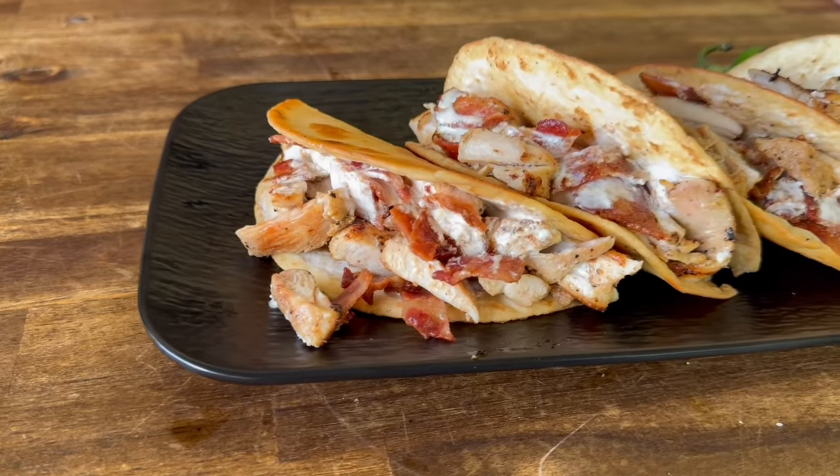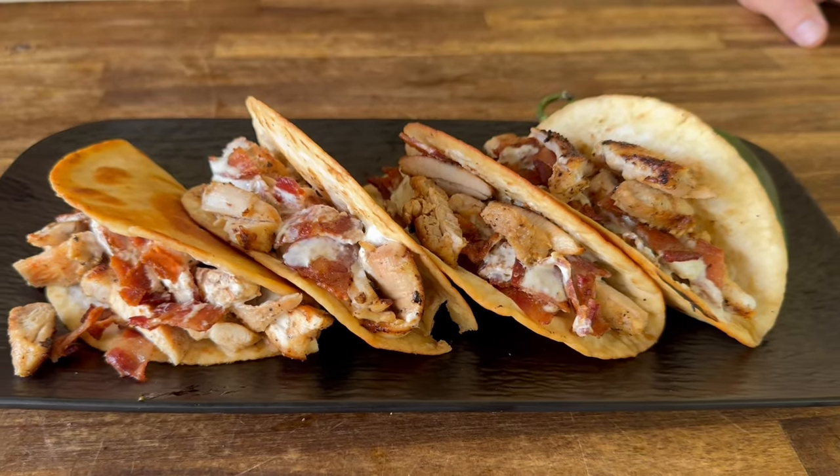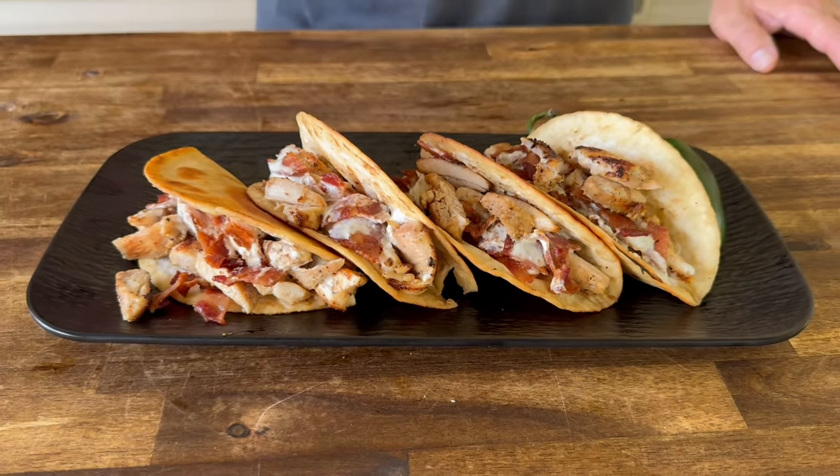Talking about a quick and easy taco — we're talking about chicken bacon ranch tacos. We've got a couple secrets on this one. If you guys want to see how we make this, here we go.